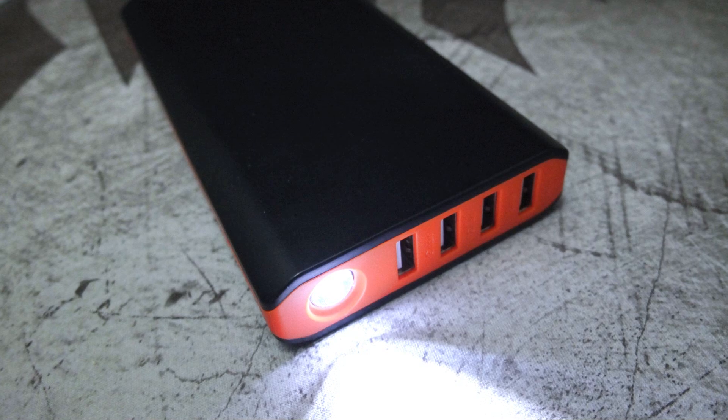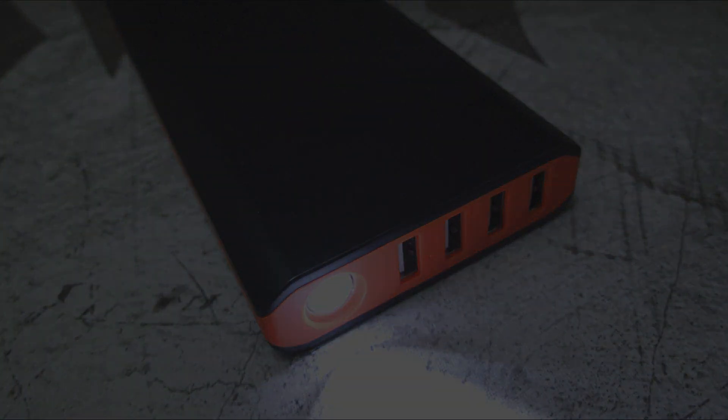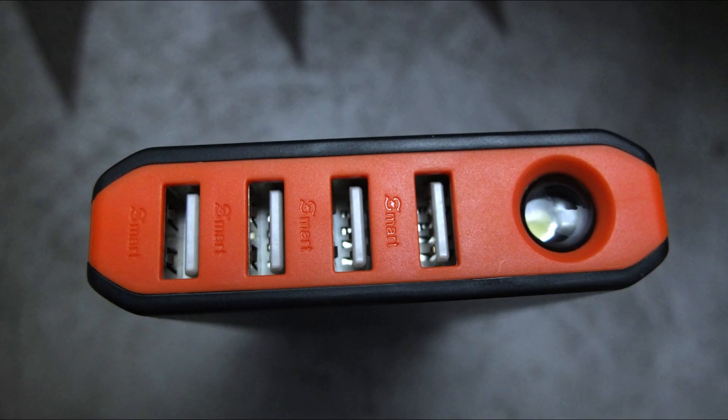The only real drawback to this power bank is there's no quick charge, either input or output, so if that's important do bear that in mind. Otherwise it did a decent job in terms of discharge capacity, and that built-in light is also something which could be quite useful.